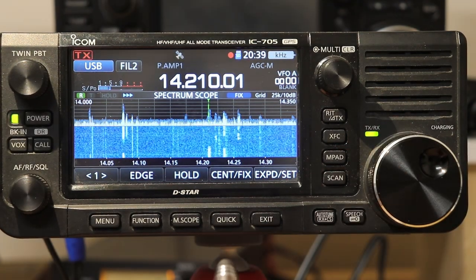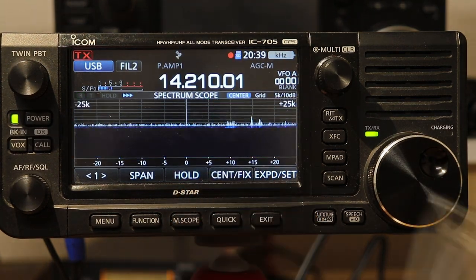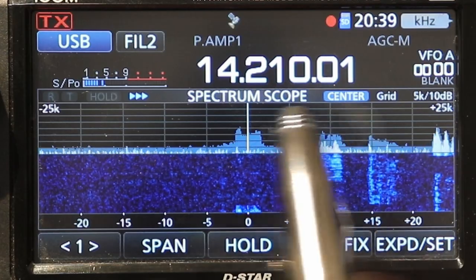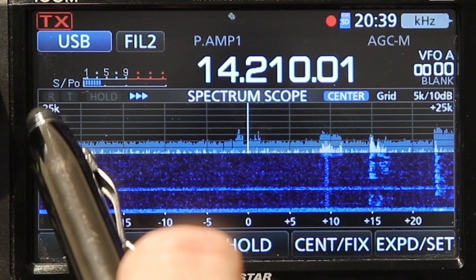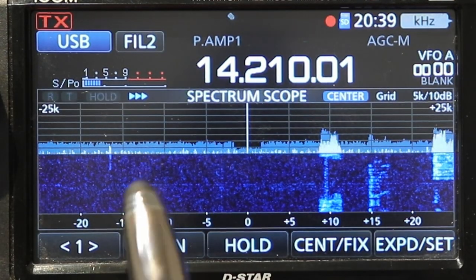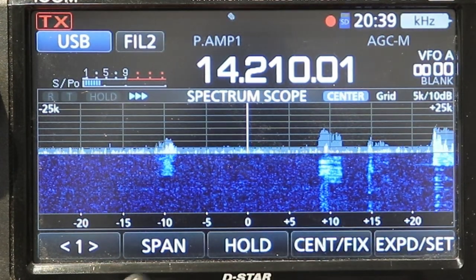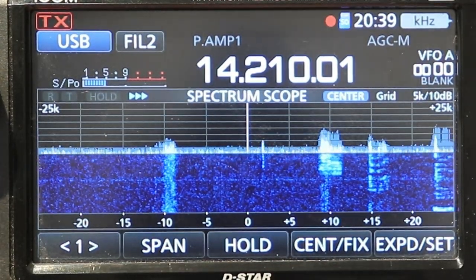That's the basics of what the scope is in Fixed Mode. Let's go back to Center Mode. In center mode, again it tells you the grid — now the grid is 5 kilohertz. It says plus 25k and minus 25k, so it's 25 kilohertz above and 25 below, meaning the scope is showing a span of 50 kilohertz. On the bottom there's a legend showing plus 5, plus 10, and so on, so you can see approximately how far away something is if you want to tune to it quickly.